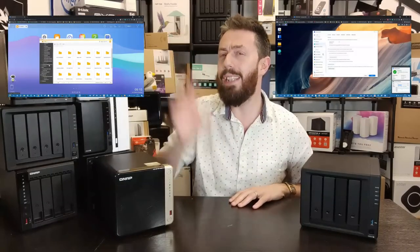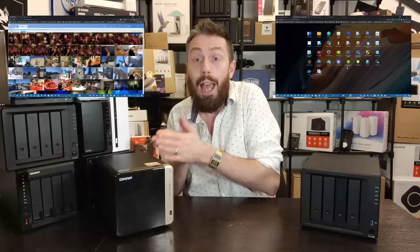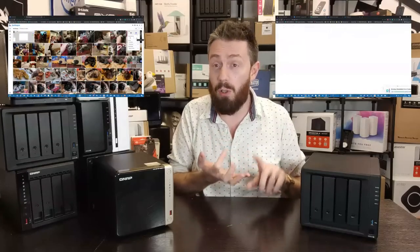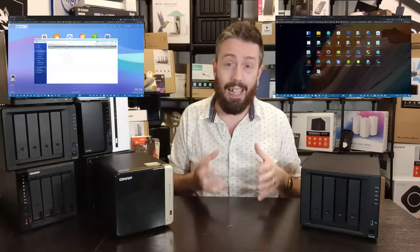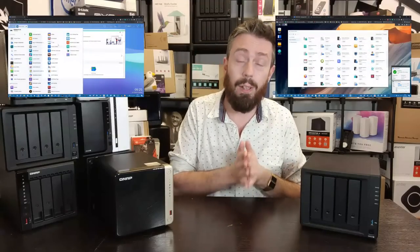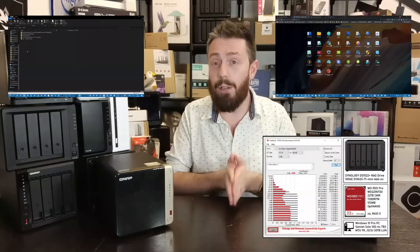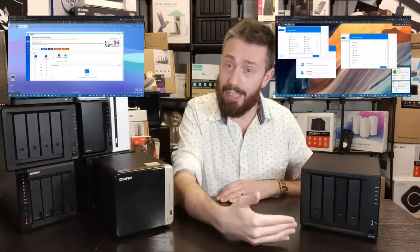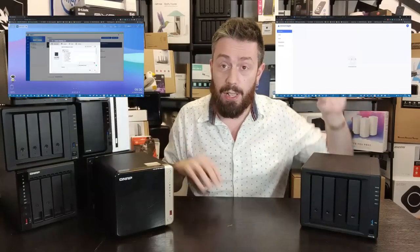HD Station is a fantastic concept — a parallel HDMI output running alongside the network connection, so hundreds of remote users can connect over the network while a completely separate GUI is accessible via HDMI with a keyboard, mouse, or remote control for multimedia, VMs, and surveillance. The problem is that HD Station doesn't get anywhere near enough updates, it feels very dated, many apps within it are broken, and the overall HDMI output experience is inconsistent and often unstable.